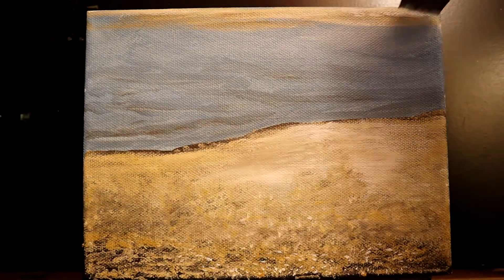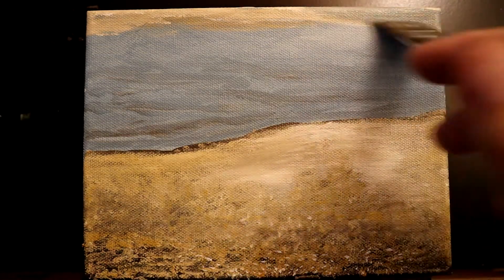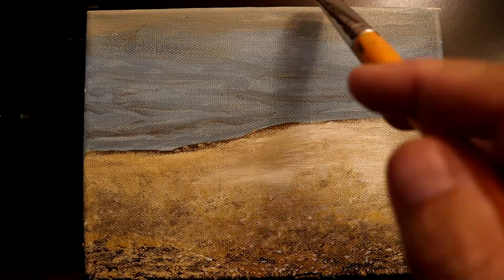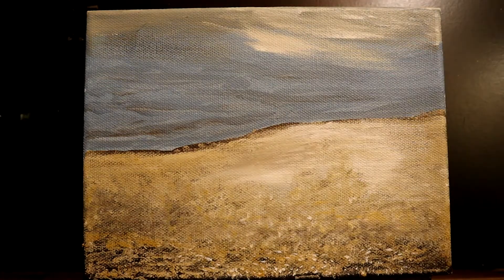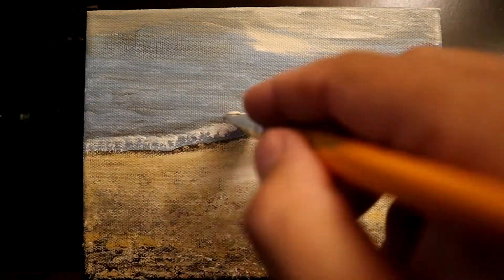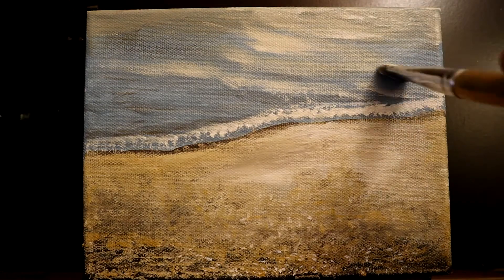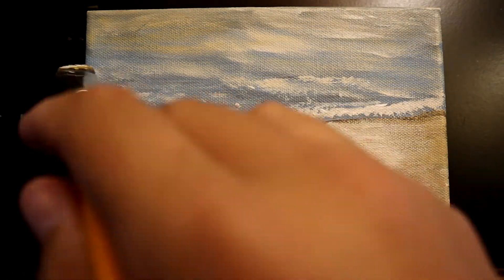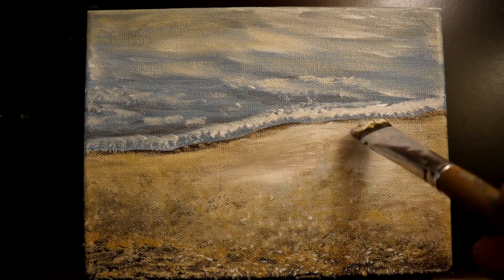Now I'm working on the water, bringing in white and a touch of raw umber and yellow ochre, working in lighter and darker areas to look like waves coming in. I'm not making them real sharp in the distance to give the illusion of being slightly out of focus back there. Using a little more titanium white along the front edge to create a crashing wave — these are tiny waves, maybe two inches tall in real life, just lapping in on the beach.